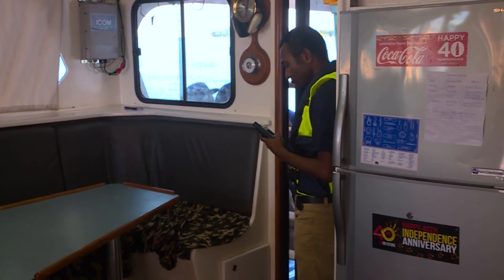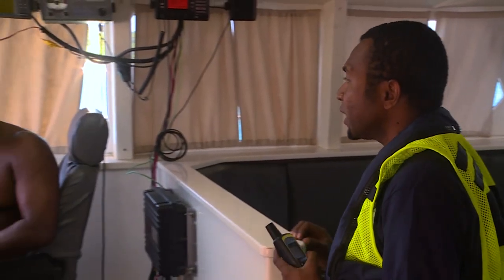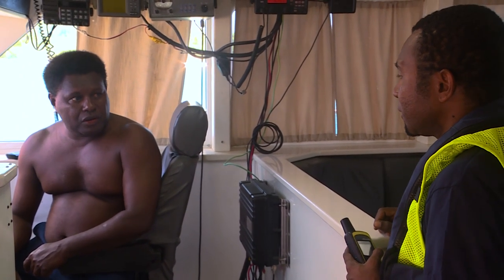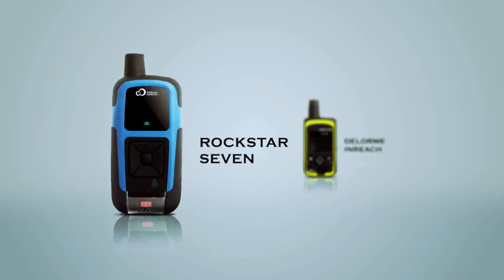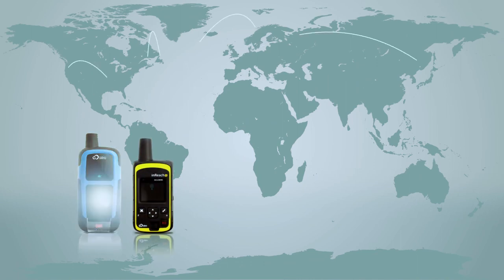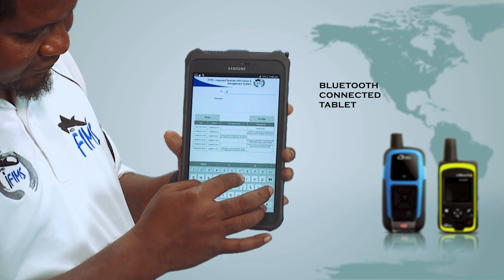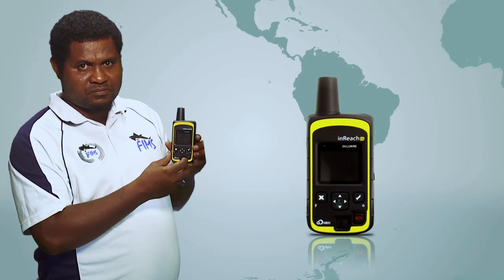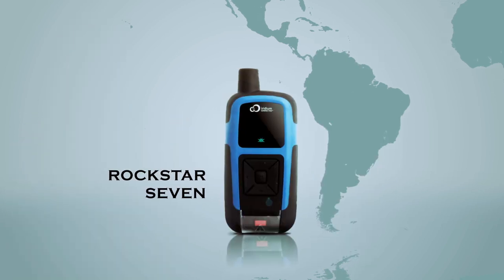The satellite devices are particularly important when sending sensitive information to your observer program manager or responsible staff, as they allow you to send information outside of the vessel's communication system. There are two satellite devices currently used by observer programs in the region: the Delorme inReach and Rockstar 7 devices. Both devices can send and receive messages from anywhere in the world if they have a clear line of sight to the sky. Messages can also be sent directly from the device or via a Bluetooth-connected tablet. The inReach device is simple to use, much like a mobile phone, while the Rockstar works differently and is a little more complicated to navigate.